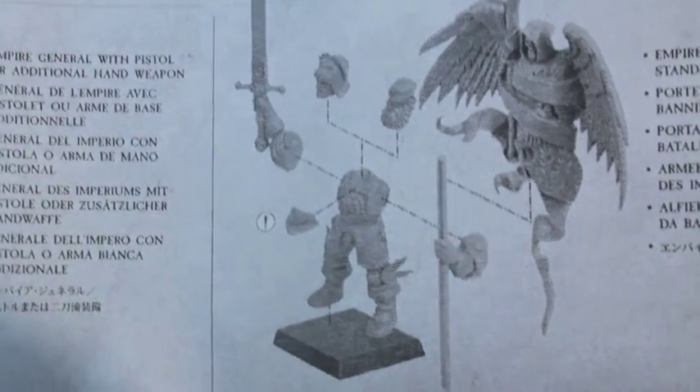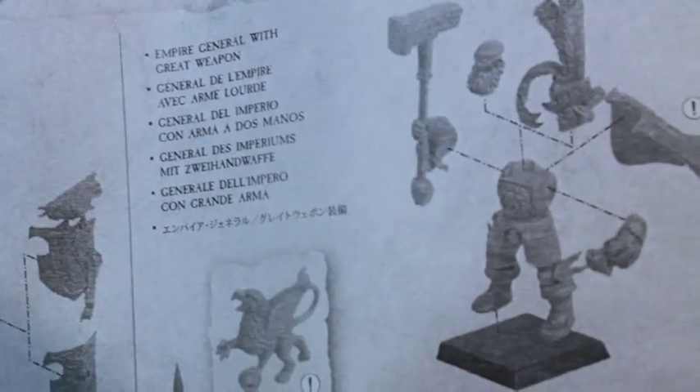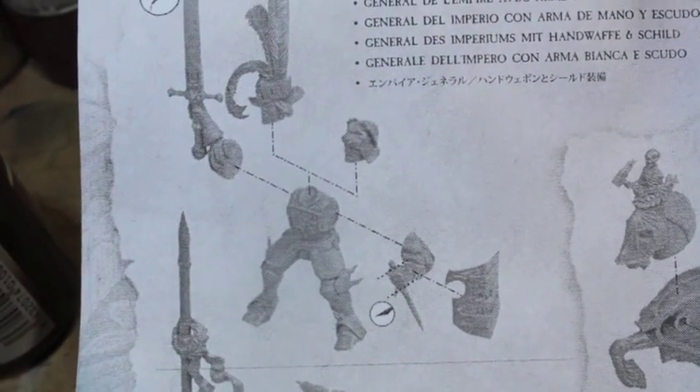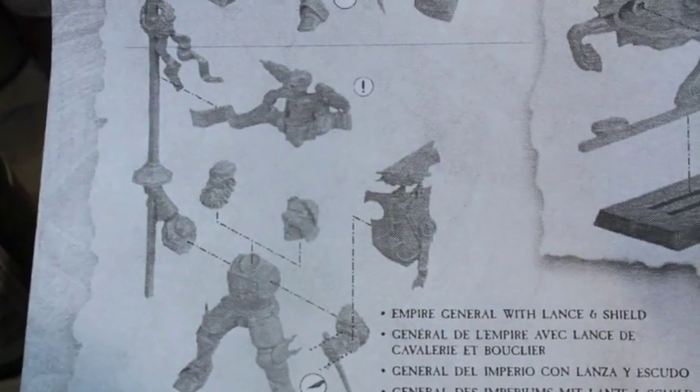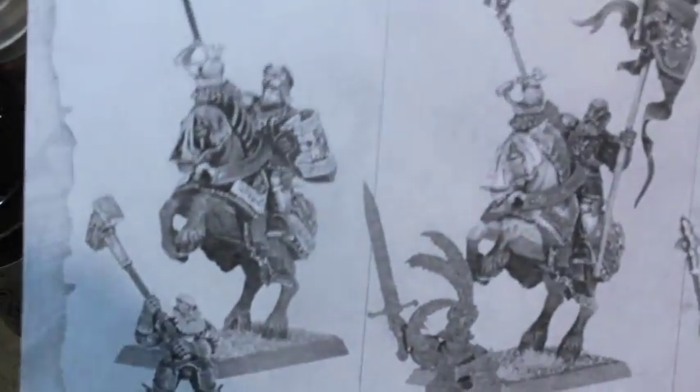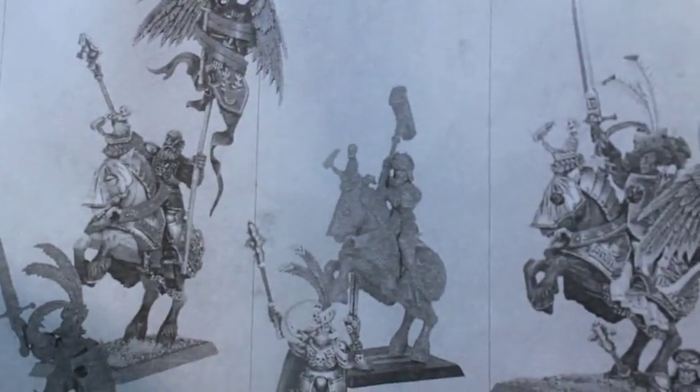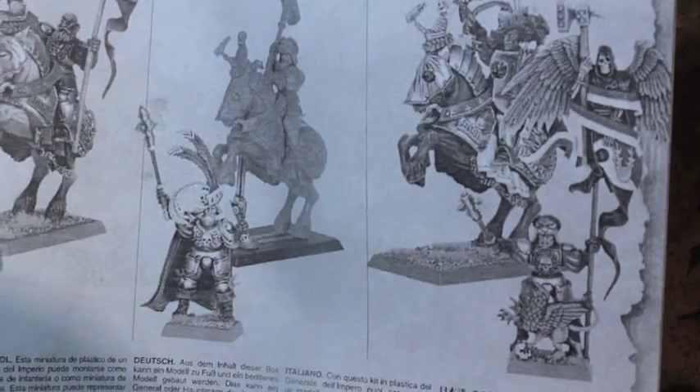These are all the standing guys. There's a battle standard bearer — you can use that. Here's the cape on the standing general again. And you've got the one where he's riding — I like that the horse was sculpted to be rearing up like that, it's a very heroic looking pose. If you want to build either the general or the banner bearer, you top it with that grim reaper with the wings. You can also use that for 40K Dark Angels stuff — that would be easy enough to port over. On the back it shows different configurations: a lance and double-handed hammer guy, a battle standard bearer, and the guy with the sword and the shield.